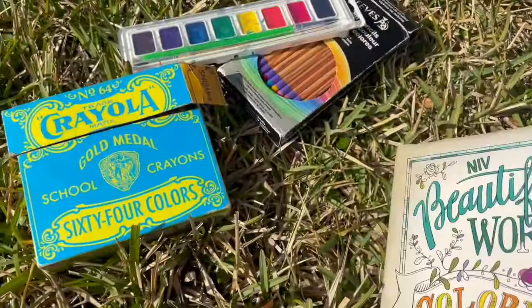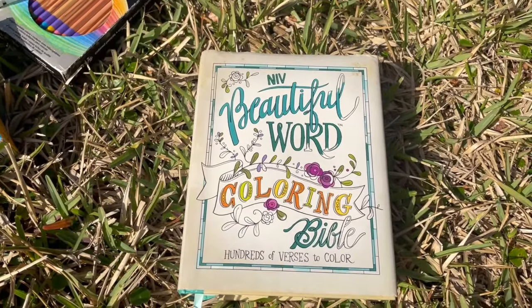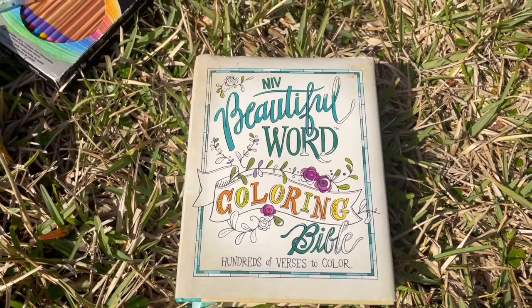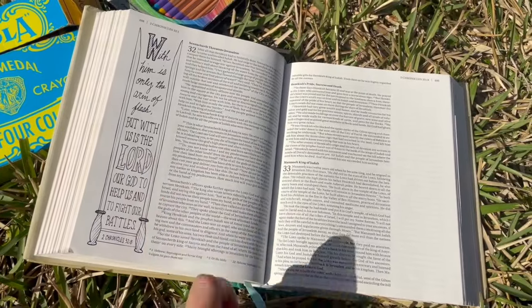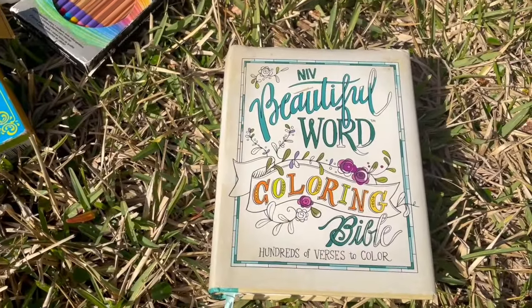I really love that because I can use all types of mediums — watercolor, colored pencils, crayons — and it's just a great way for me to be intentional and stay focused while I am doing devotions. I really, really recommend this Bible.